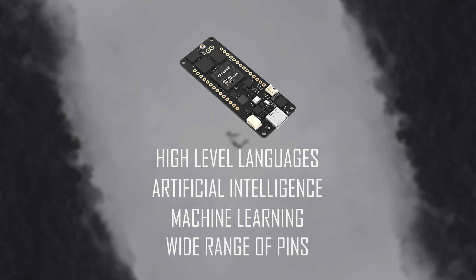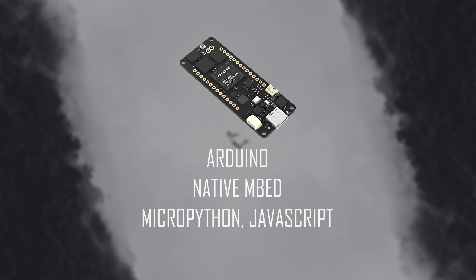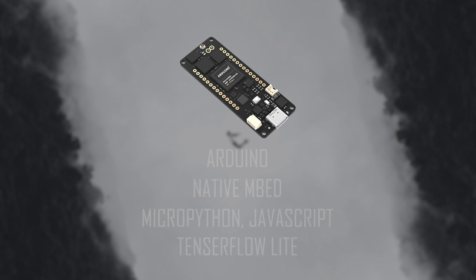You can easily upload your programs using USB Type-C. The Arduino Portenta H7 can obviously run Arduino sketches, native MBED applications, MicroPython and JavaScript via an interpreter, and TensorFlow Lite for all your machine learning needs.